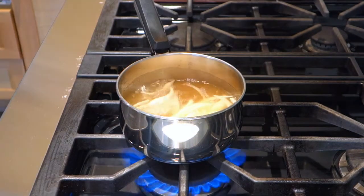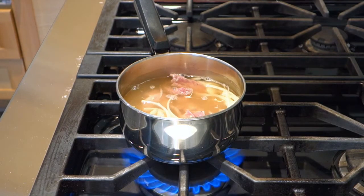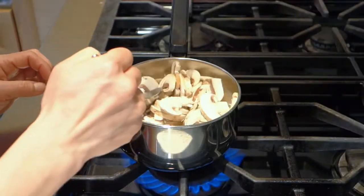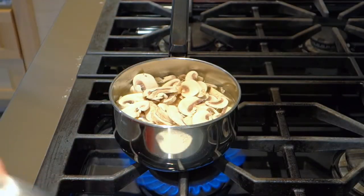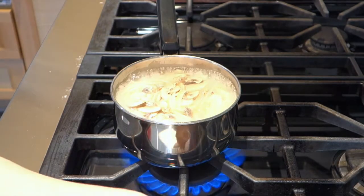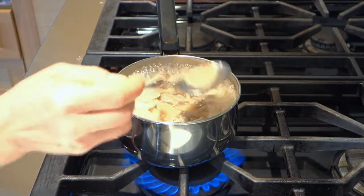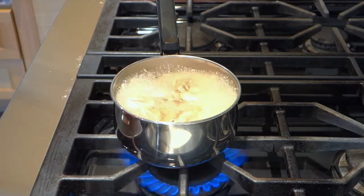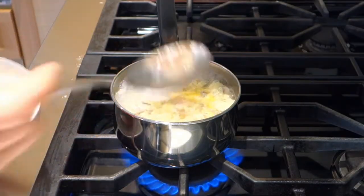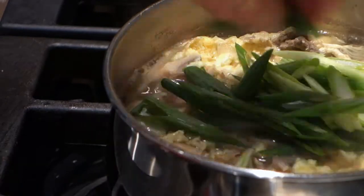Add the onion, and then the beef. Mix in the mushrooms. Season with salt. Remove the excess foam on the surface. Slowly pour in the egg in a fine stream. Gently stir a couple of times only. Finally, turn off the heat and add the green onion. That's all.